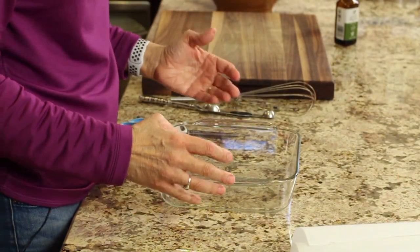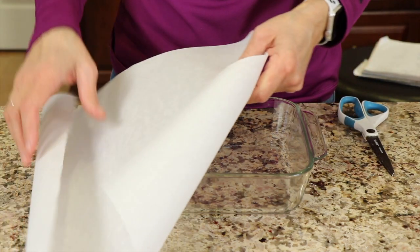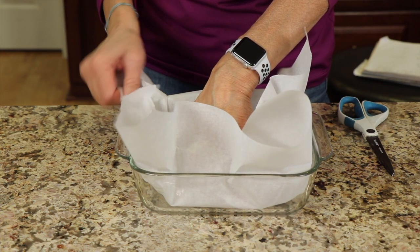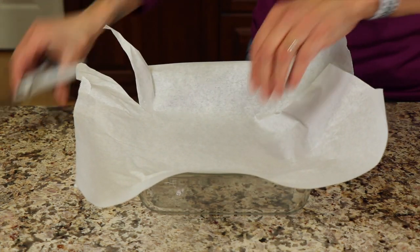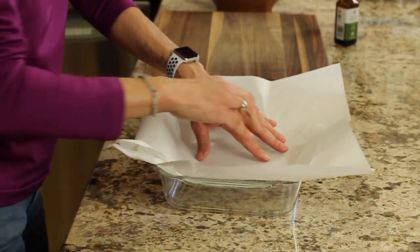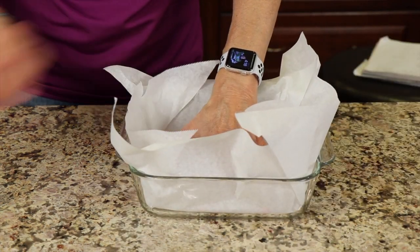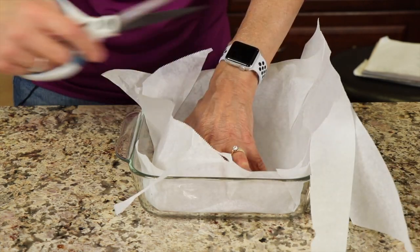We'll also need to get our dish ready. I'm using an eight by eight baking dish, a couple inches deep. Get some parchment paper — cut off a nice big piece, trim it up, and smash it into the dish to get an idea of the shape. Cut the corners in a bit so the paper stays better in place. I've also got my oven preheating to 350 degrees Fahrenheit. Once the paper's in, trim off any excess — this will help us get the cake out without it sticking.